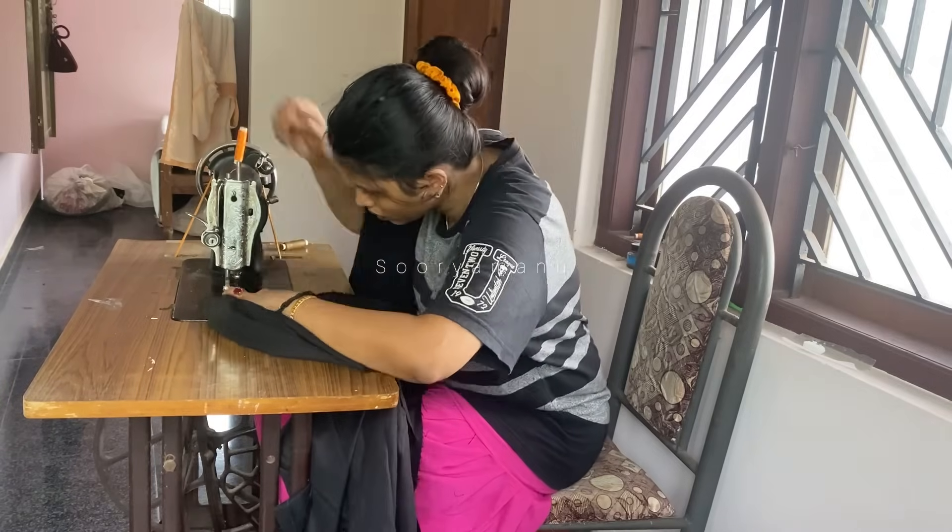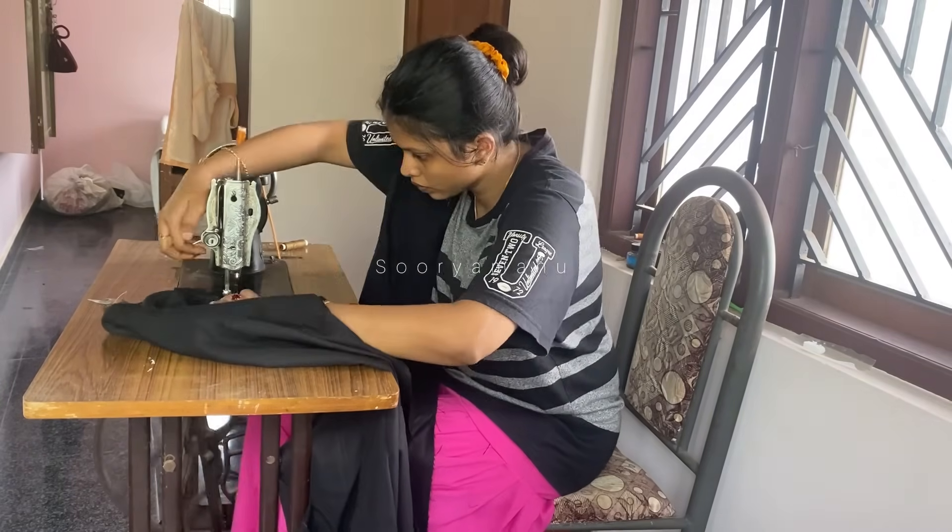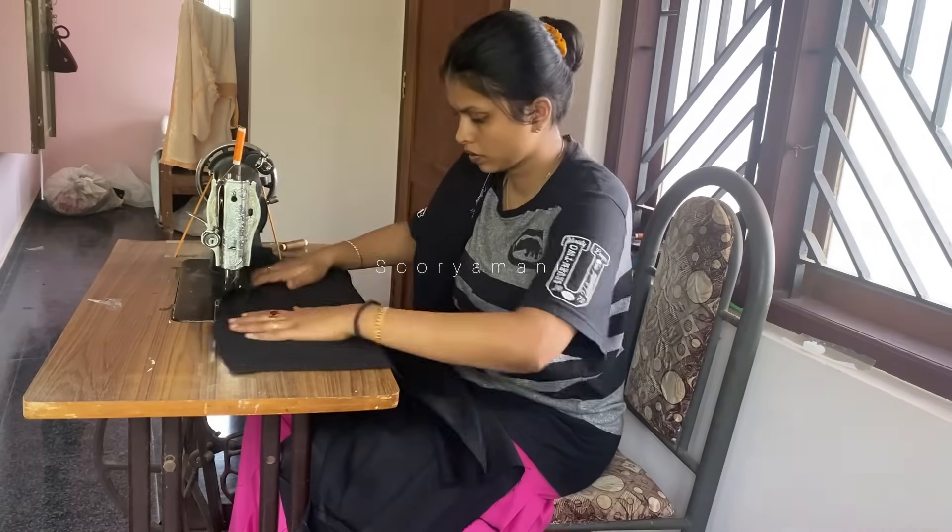Now you can see a perfect stitching tutorial video. You can try it again to take all the joining that you can do.